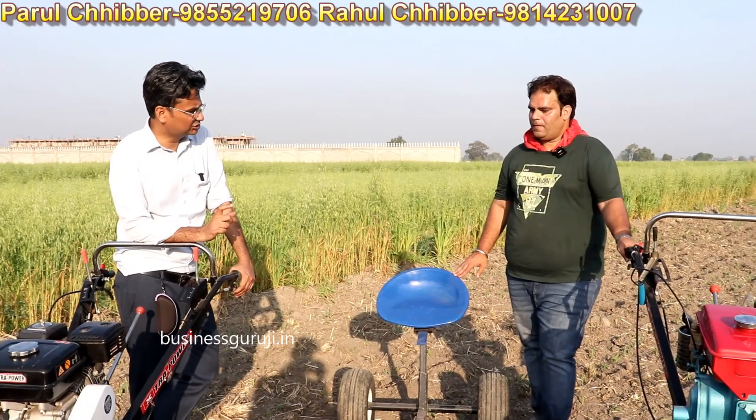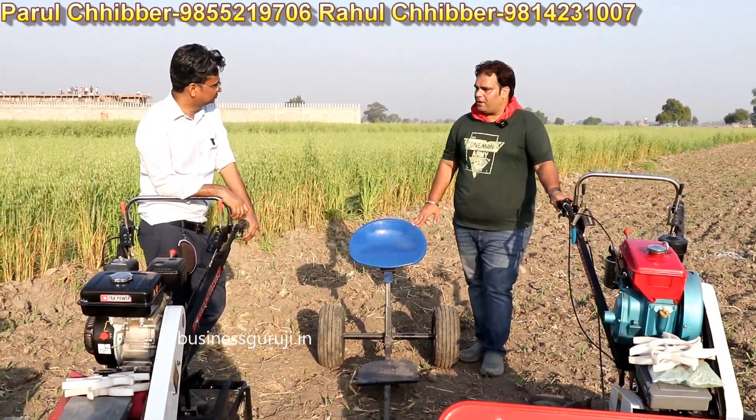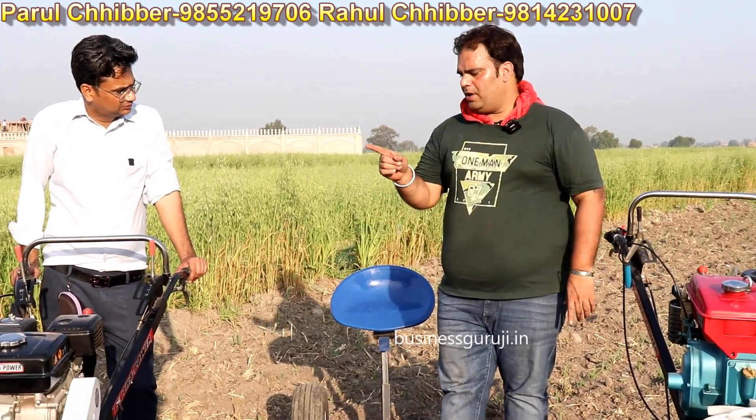Regarding the price: if you want the petrol version, it is ₹1,20,000 including GST and transportation to any place in Hindustan. I will provide documentation at your local district for ₹1,20,000.